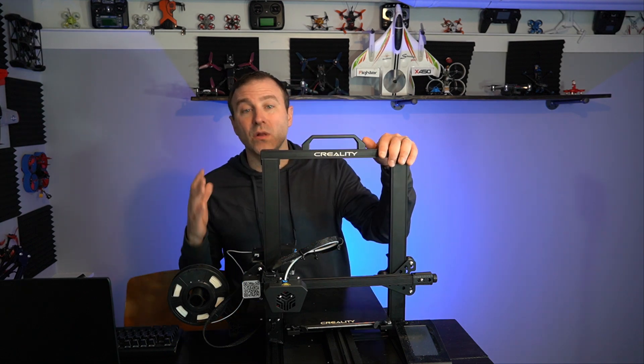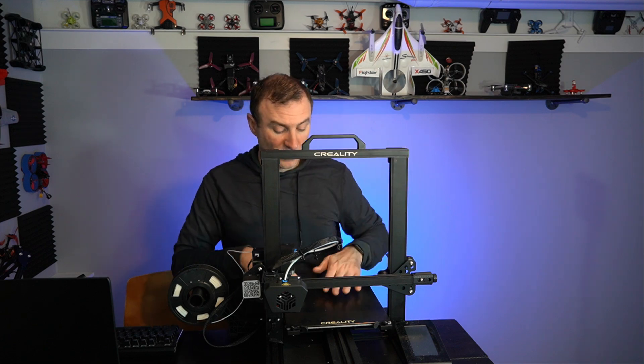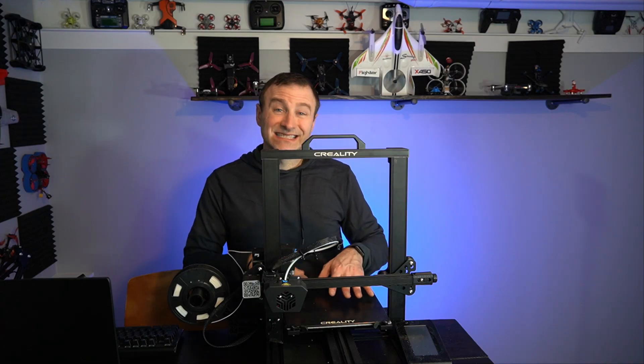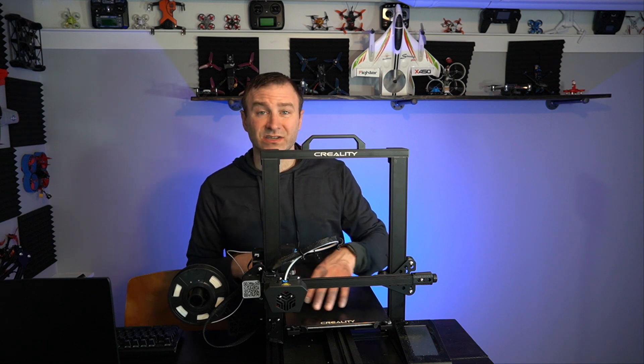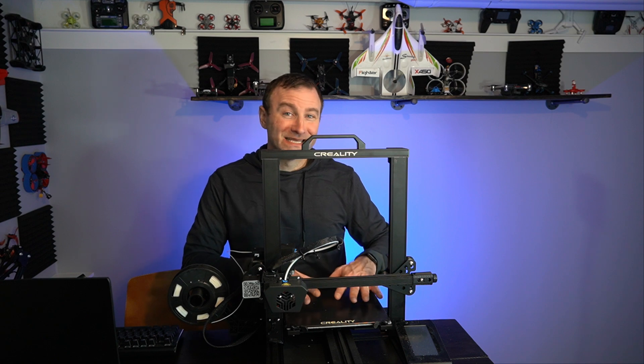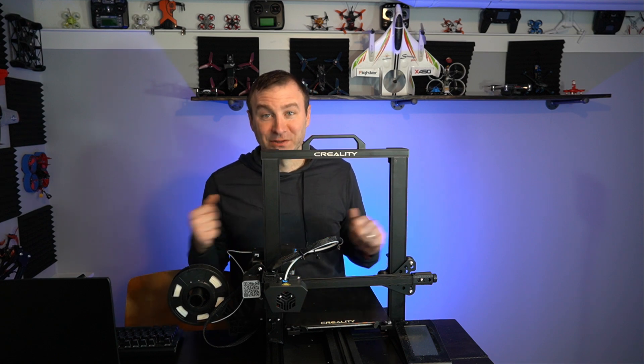The real major difference is the self-leveling bed. You're not going to have to worry about sliding that piece of paper and making sure things are just right. If your bed isn't level, you're not going to get good prints. This self-levels — the hot end goes down and touches about 16 different points to make sure the bed is level and adjusts accordingly. It's like magic, it's awesome.